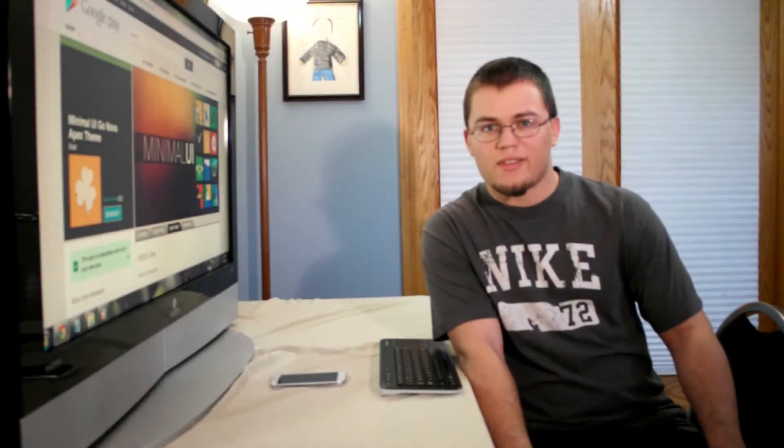Hey there YouTube, Joniak Tech here. Today I'll be reviewing the Minimal UI theme. Some of you may have previously seen this app under the title Minimal Me UI theme. Unfortunately, due to copyright issues, Google had to take down the old app. This app works with Apex, Go, and Nova Launchers, so let's dig right into the app.